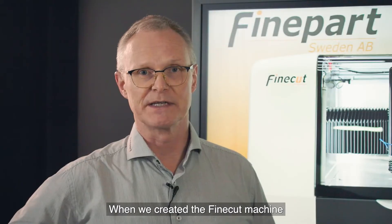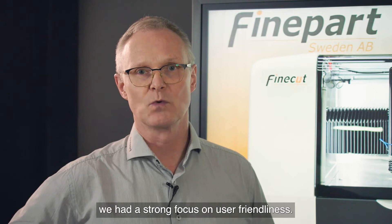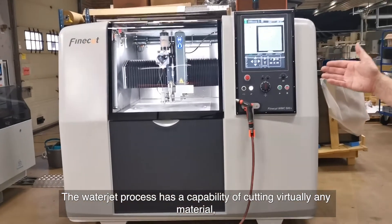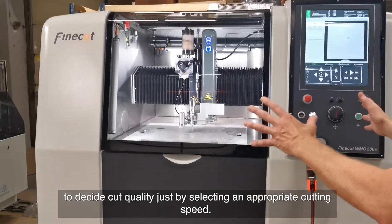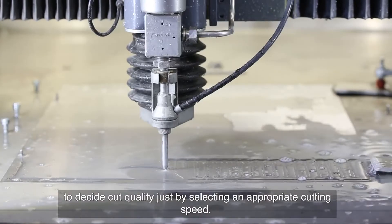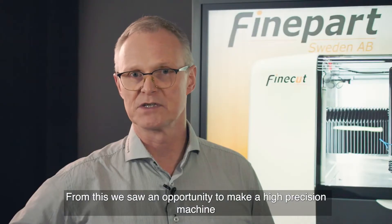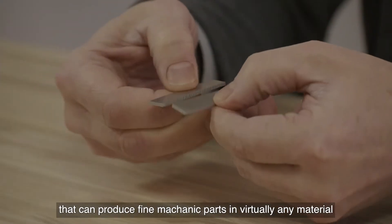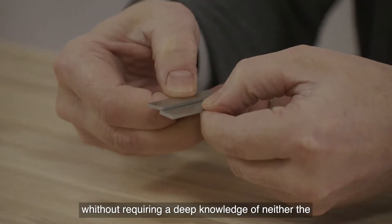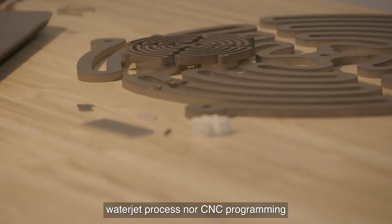When we created the FineCut machine, we had a strong focus on user-friendliness. The waterjet process has the capability of cutting virtually any material to the desired cut quality just by selecting an appropriate cutting speed. From this, we saw an opportunity to make a high precision machine that can produce fine mechanic parts in virtually any material without requiring a deep knowledge of neither the waterjet process nor CNC programming.